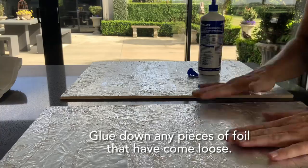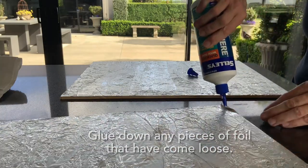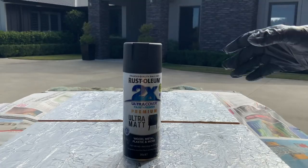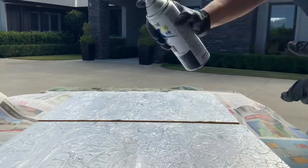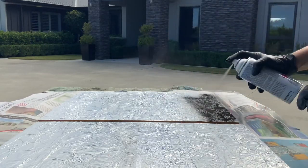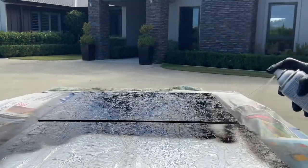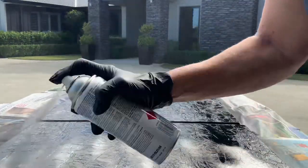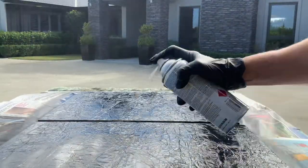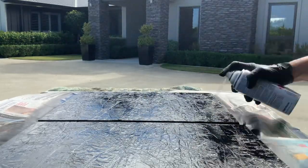I'm doing two projects at the same time — one of New Zealand and one of the United Kingdom, so that's why I've got two boards. Now I'm just spray painting them black, just a standard black matte spray paint, just covering the whole board with one coat.